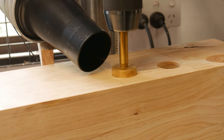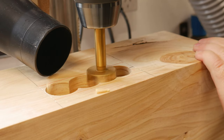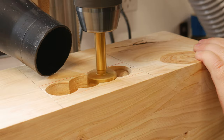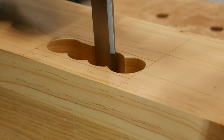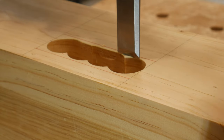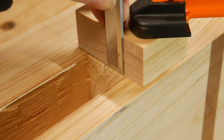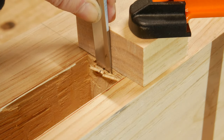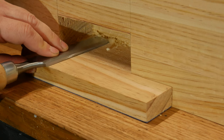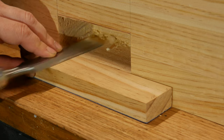Setting the depth stop on the drill and clearing out the bulk of the material for the mortise with a forstner bit. Working my way out towards the gauge line, I started to remove material. Needing as much help as I could get, I used a couple of guide blocks, placed my chisel in the gauge line, and chopped and pared away.